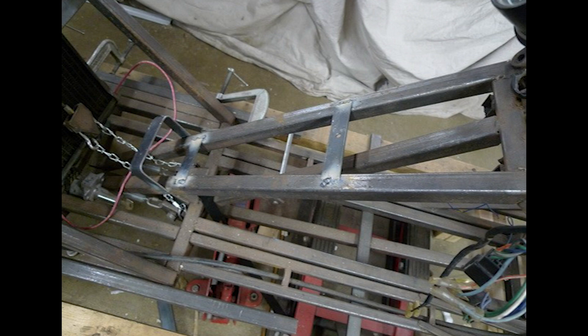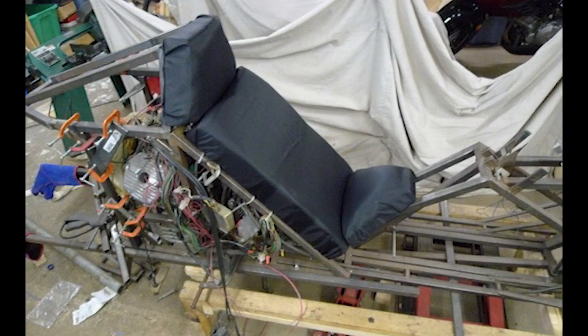I added some mounting brackets for the bottom part of the seat and some brackets for the back of the seat. The completed seat is looking much better — it's no stitched leather showstopper or anything, but I think it's fine for a proof-of-concept prototype.